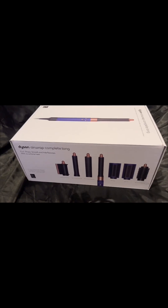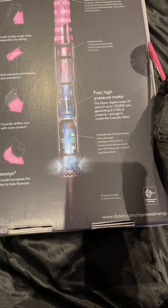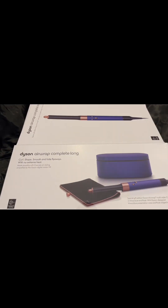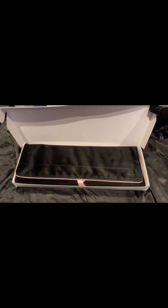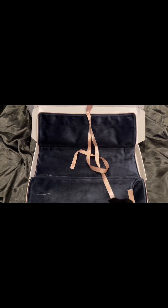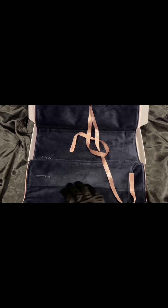I got the complete long edition in vinca blue and rosé — it's a special matte blue coating with rose gold on the barrel tops. It feels very feminine and very cute. Unboxing it was an experience of its own; they even give you a free carrier bag with this color so you can store your Dyson Airwrap. It has separate compartments for the wires, the barrels, and the Airwrap itself — a very pretty finish overall. I'm really in love with this new Airwrap.